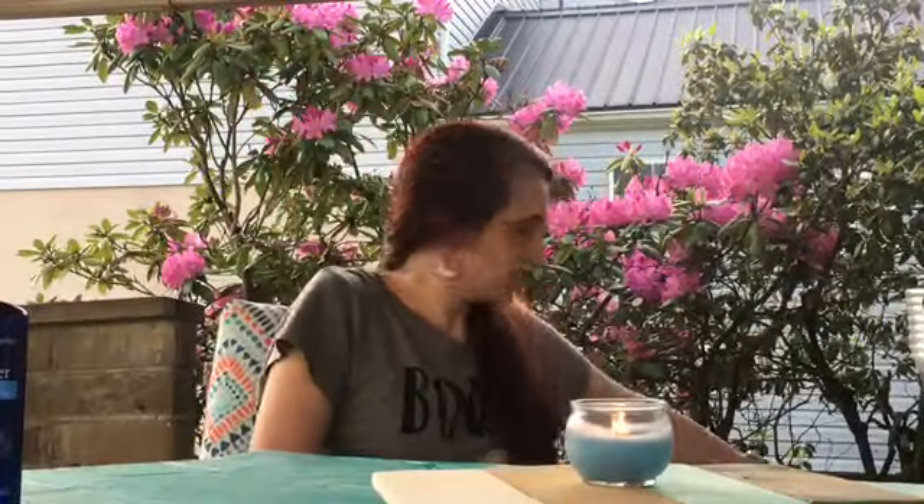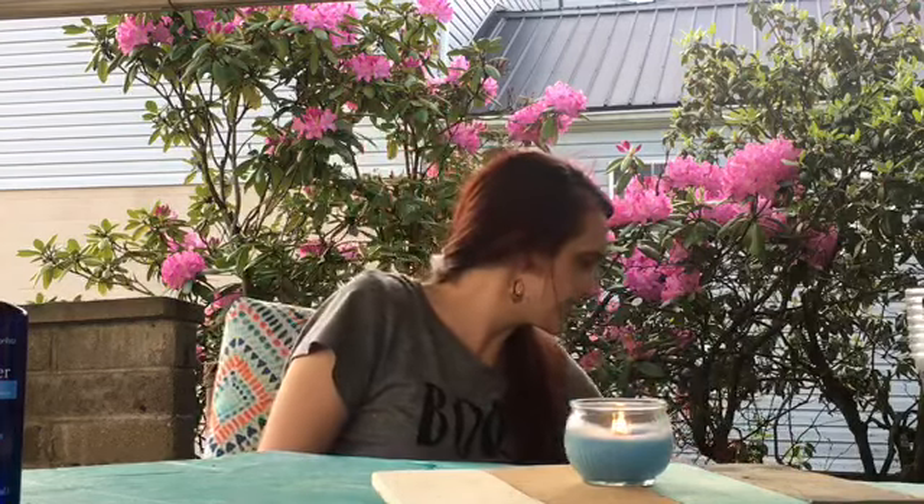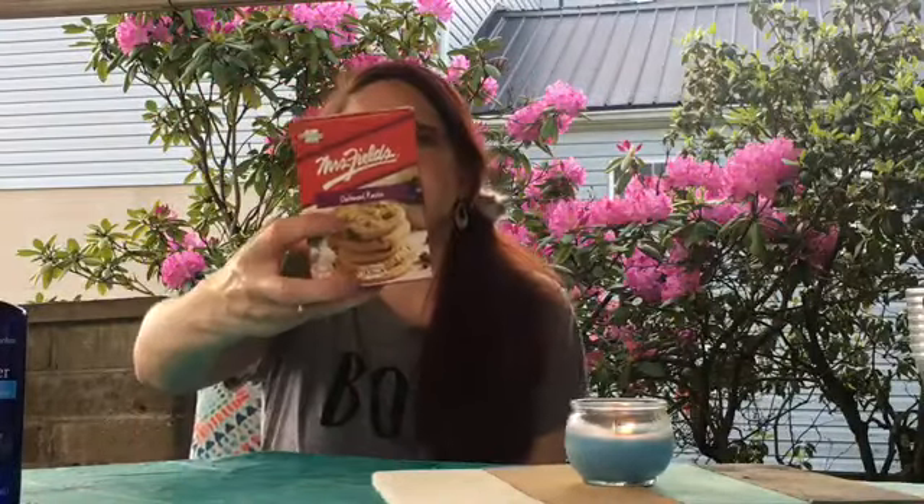For her bag, I also grabbed these Mrs. Fields oatmeal raisin cookies — just a dollar. I pay a dollar for a candy bar, so I don't know how many cookies you get, maybe just three, but I'd pay a dollar for a candy bar. I figure that's a nice snack and she likes oatmeal raisin. I thought that would be kind of a comfort food, along with some comfort foaming bath.